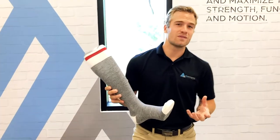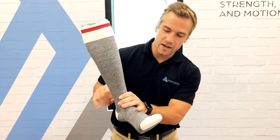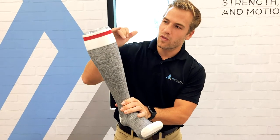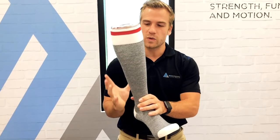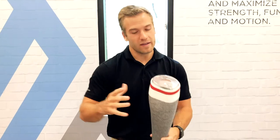20 to 30 is the compression value, so that means 30 millimeters of mercury pressure is on the base of the foot, and then it slowly increases going up all the way to 20. That's the graduation of compression — a tighter base that slowly decreases going up.